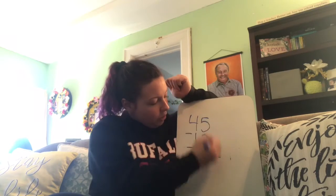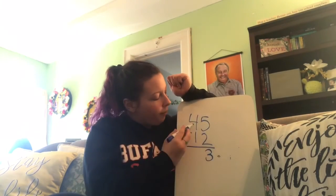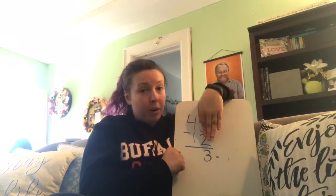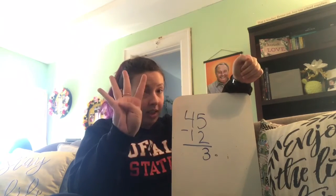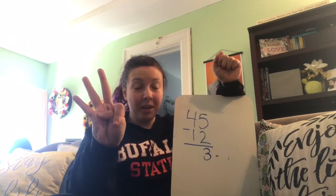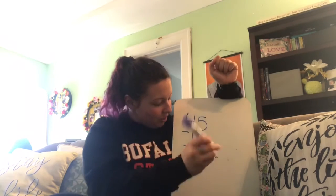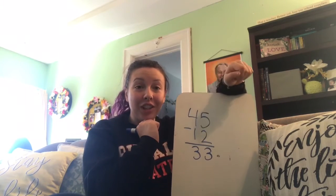Now that we've finished the ones place, let's look at the tens place. We have 4 tens minus 1 ten. I'm going to put up the top number, which is the 4 tens, and then take away the bottom number, which is the 1 ten. How many tens are left? 3. So 45 minus 12 equals 33.